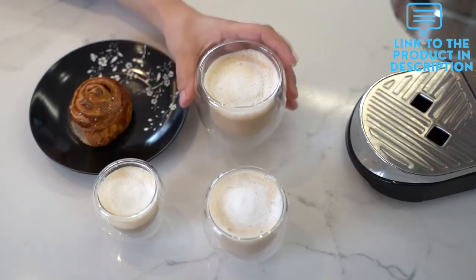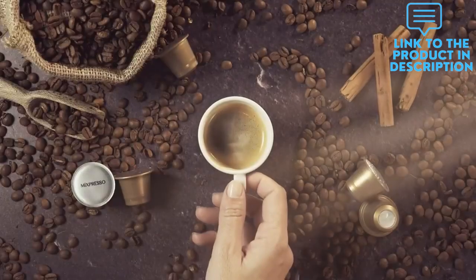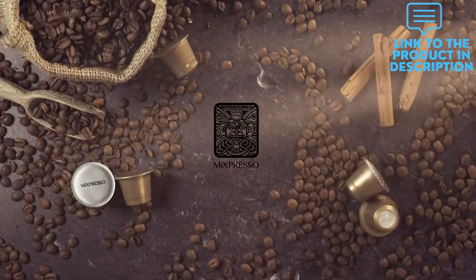With a removable drip tray, you can easily clean this coffee machine and make your delicious coffees without any mess, and you will be delighted with the price you paid.